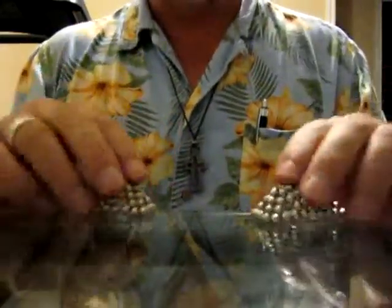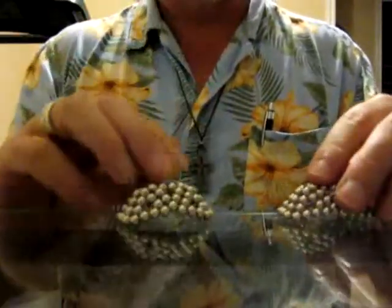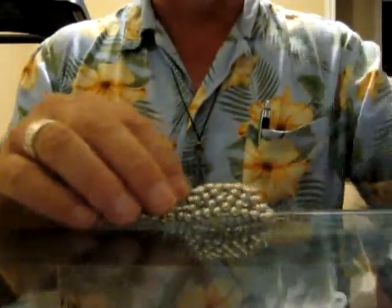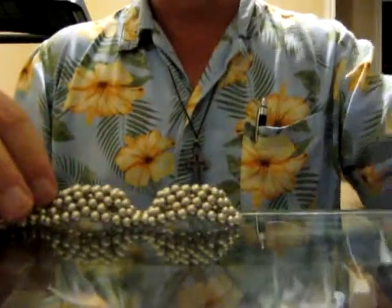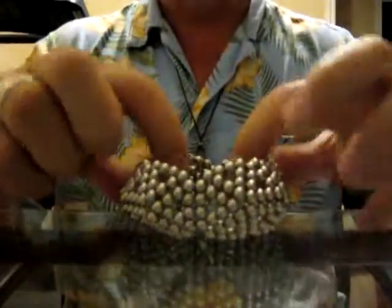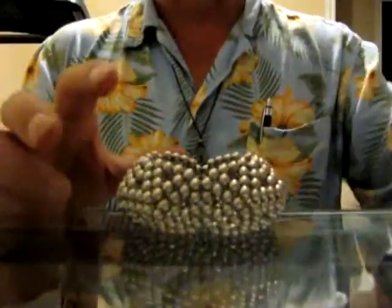This time we're going to take 4 of these and do them horizontally. Last time we did them vertically. We're going to put 4 of these together and it makes this shape. There we have it.